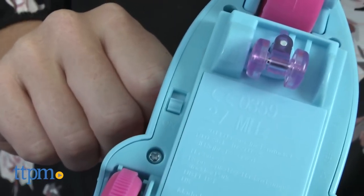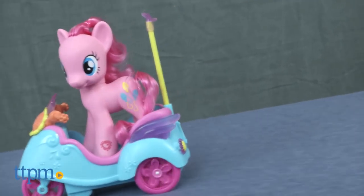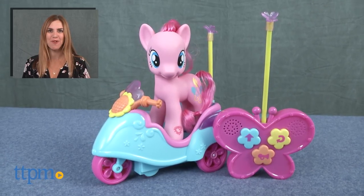This would make a fun first RC toy for a child while offering imaginative vehicle, hair, and roleplay. For where to buy and current prices, find us at TTPM and subscribe to our YouTube channel for more reviews every day.